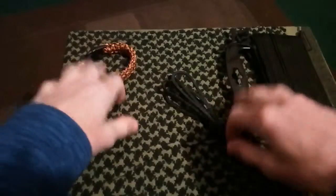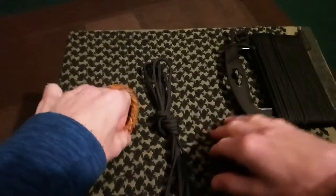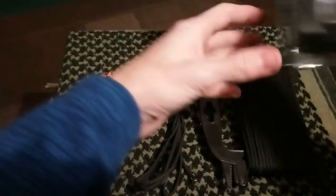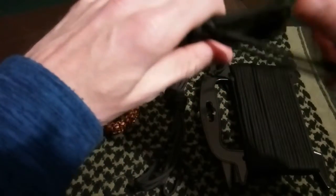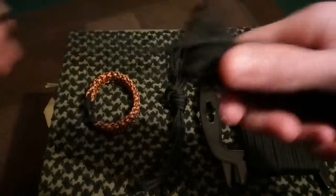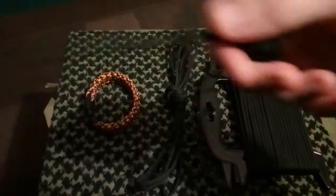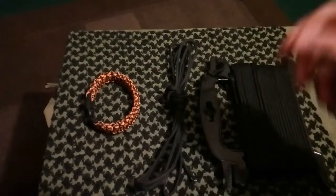I'm going to leave it there guys, because this is just random ways of carrying cordage — these are the three basic ways I normally carry it. I do carry it a different way as well. Oh, this is my new ridgeline. You can just pull and then it unravels. I'll show you how I do that later on if you like. But that's how quick it is — done.